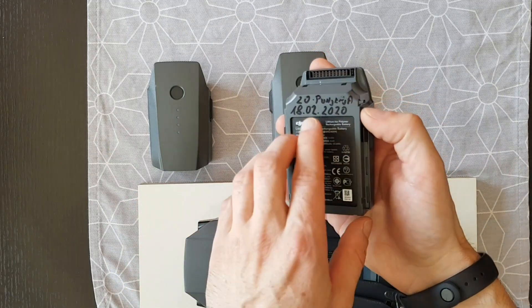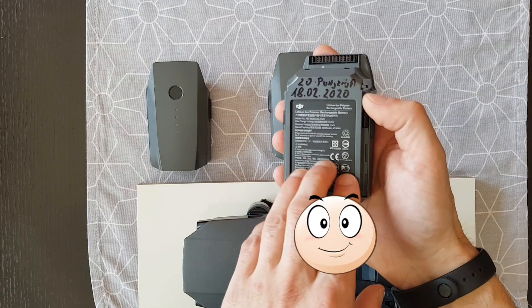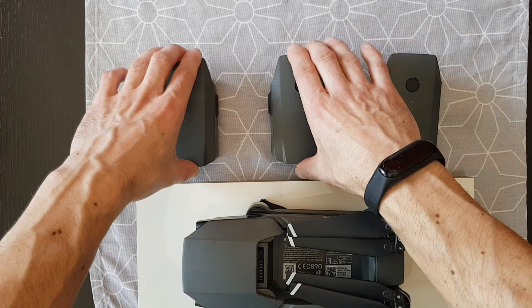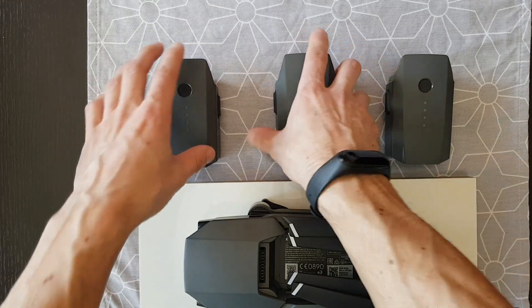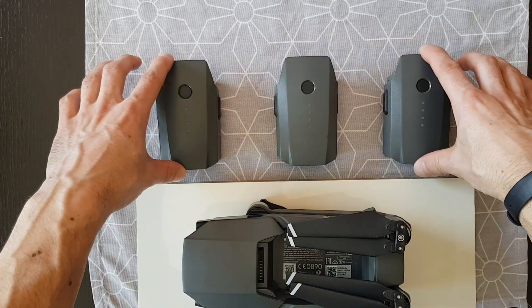This third battery has only 25 cycles of charge and it's not swollen, so this is a good battery. That's simply how you check the condition of the battery. Don't forget, all three of these are smart batteries.